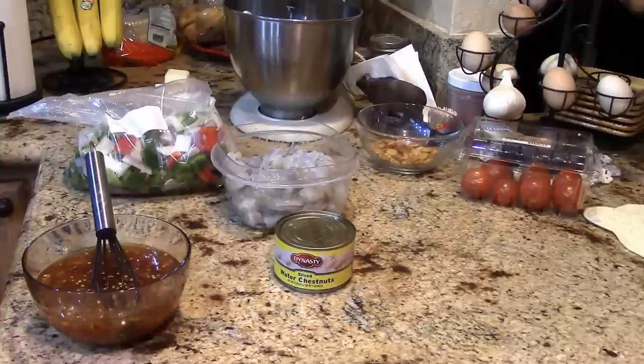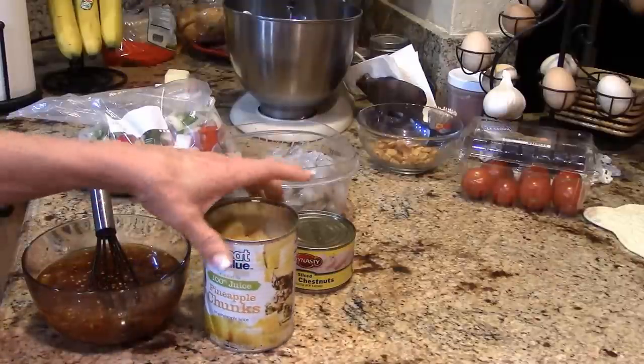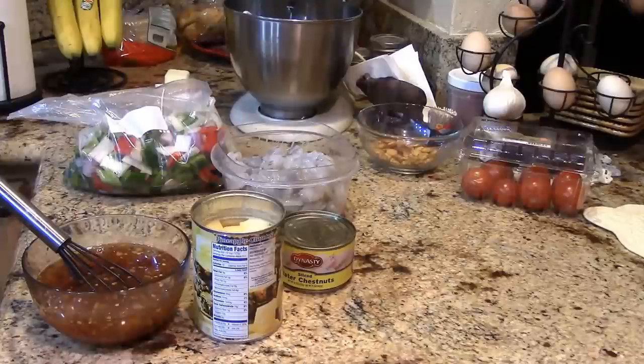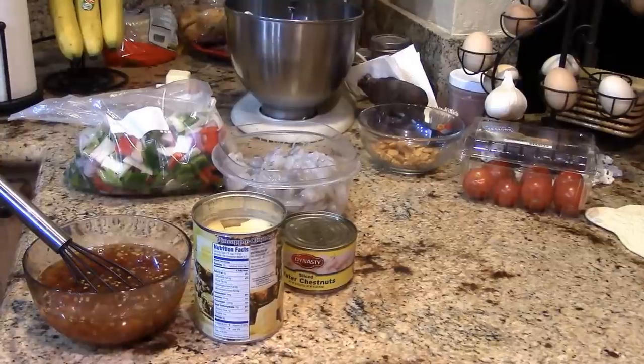I'm also adding a 20-ounce can of chunked pineapple. If the sauce needs to be thicker during the stir-fry, I'll thicken it with a little tapioca starch, cornstarch, or clear gel. I think it'll be just right though, since we're serving this over basmati rice which is already done — fast food my way.